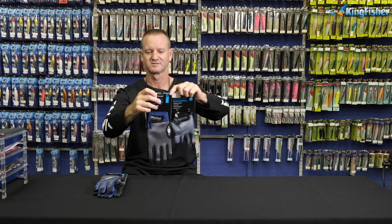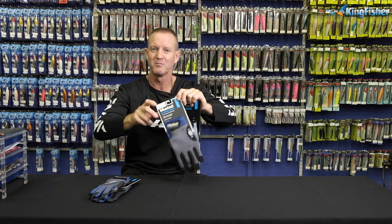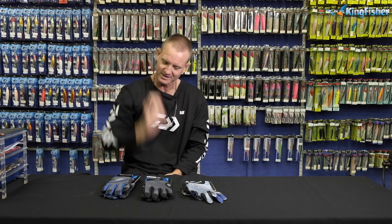That's all three of them, guys — available from all leading tackle retail stores nationwide, and as well from Kingfisher.